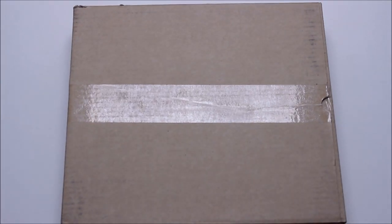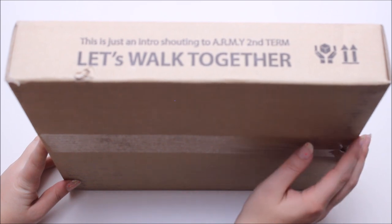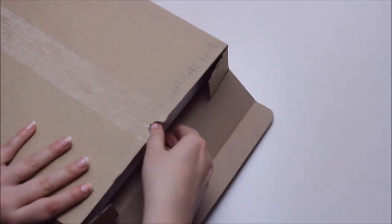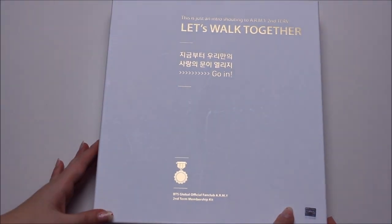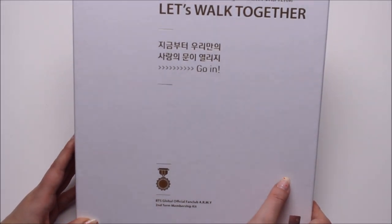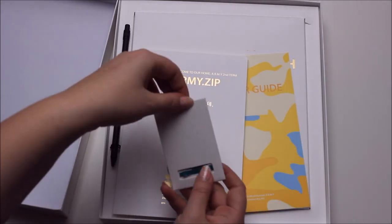Hi everyone, today I'm going to show you my 'Let's Work Together' second term Army fan club package. I thought about this for a long time, whether I wanted to do it. I'm not going to show you everything because it's a fan club membership thing, but I'll give you a quick overview. It says 'Let's Work Together' — you open the door to the love and you get all these things.